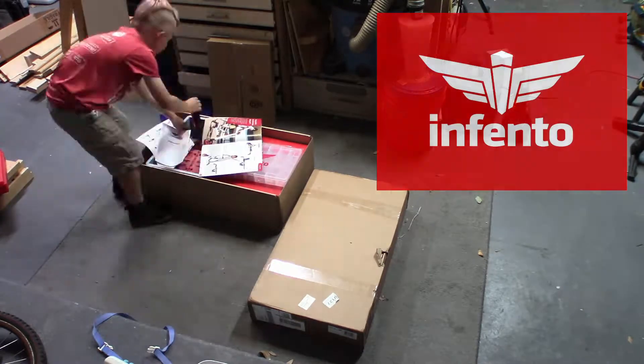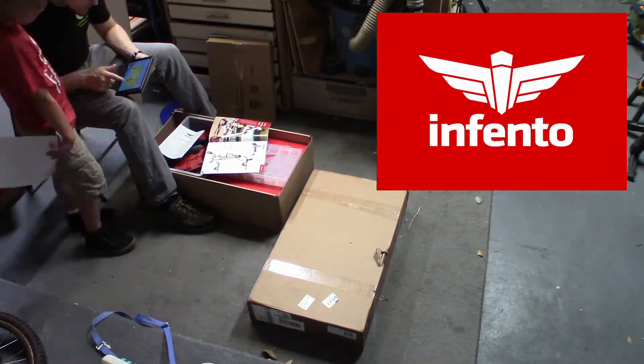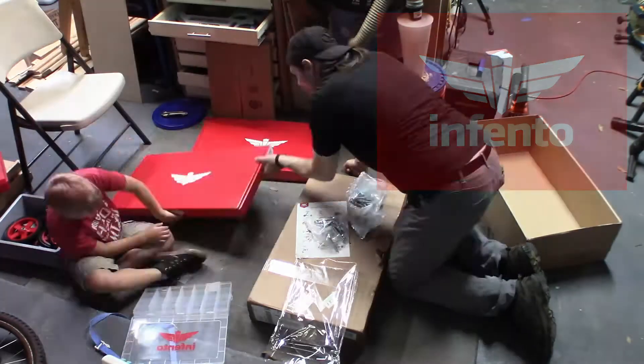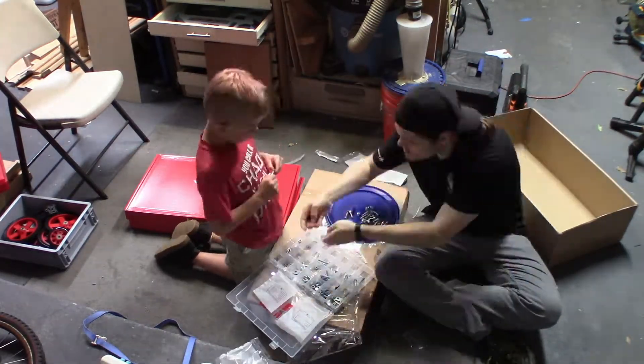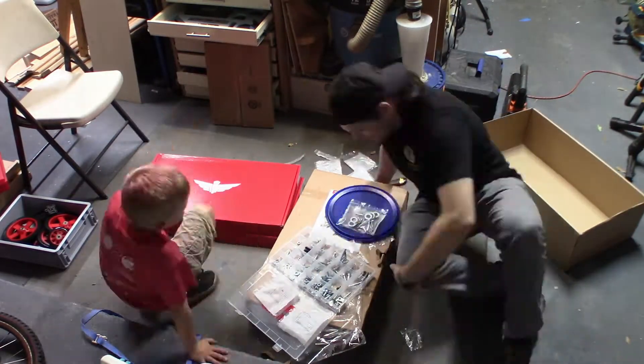If you haven't heard of Infento, it's a modular construction system that can be used to build all sorts of stuff, but it's primarily intended to make wheeled vehicles for children. Basically a jumbo-sized erector set.